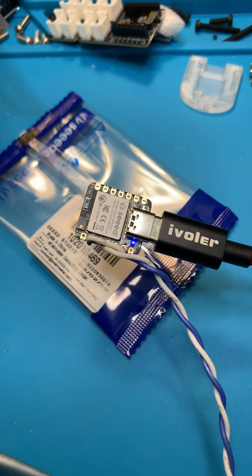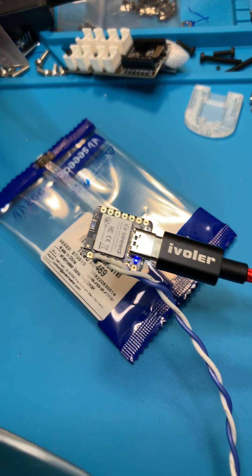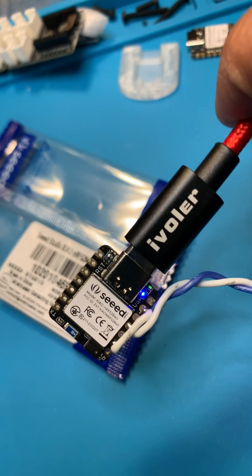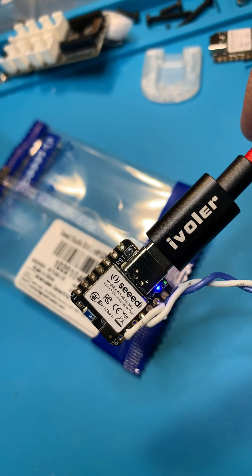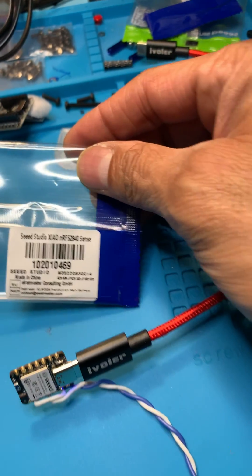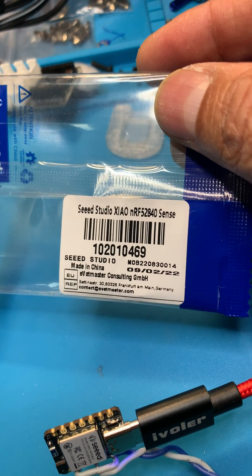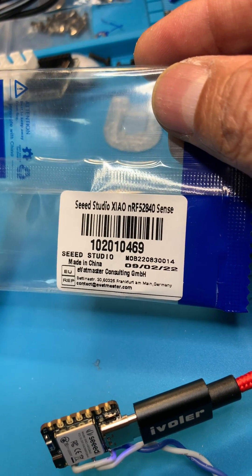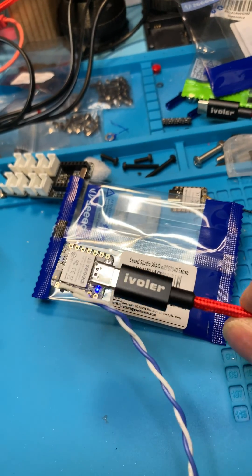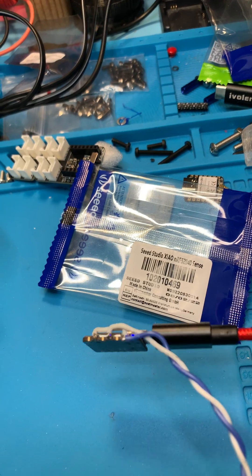Hey, it's Chuck. I'm going to show you the cheapest head tracker solution available. All you need to do is go out and buy this little seed board — it's the Seeed Studio XIAO nRF52840 Sense. The Sense is important because it has a gyroscope in it. It also has Bluetooth, but I have this wired right now.